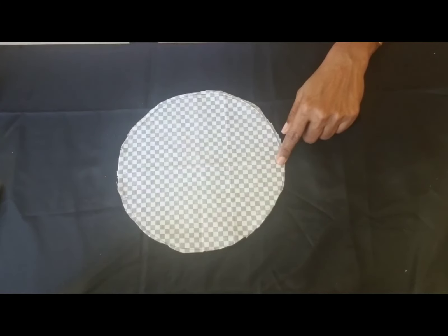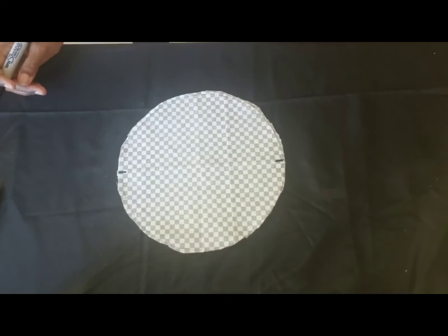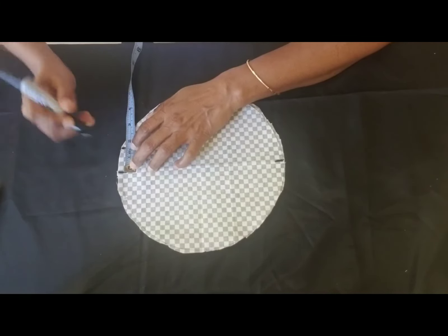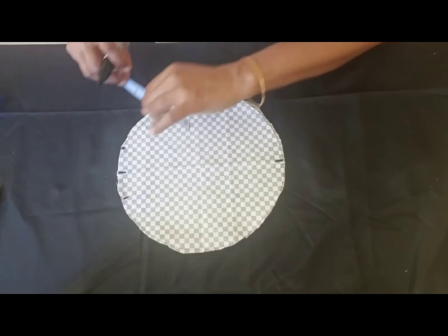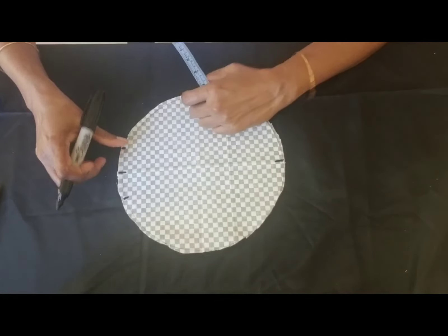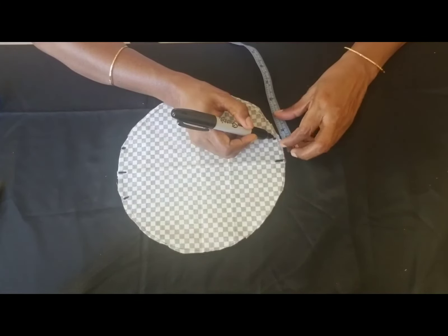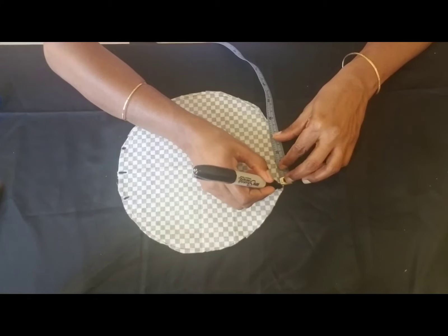Now along the midline, we are going to put two marks on both ends. From there we are going to measure one and a half inches on both sides — so one and a half inch from the midpoint this way, and one and a half inch the other way. We'll do the same thing on the other end. These marks from the midpoint to the one-and-a-half-inch points are going to be the points for the elastics to go through.